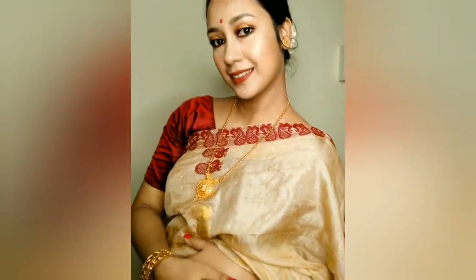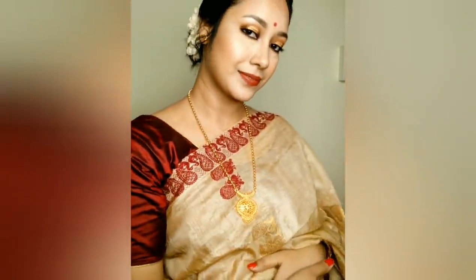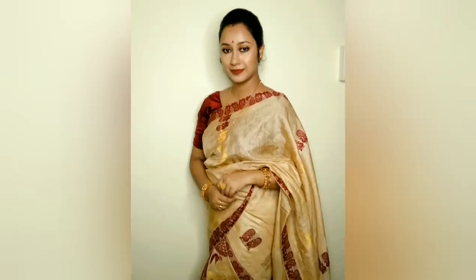Hey everyone, Namaskar! My name is Swayanika and welcome to Colorswam Chayaanamaa. Today I'm going to make a matching makeup look. I want to recreate this look for a lot of different people.